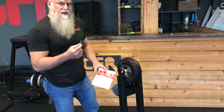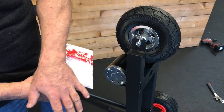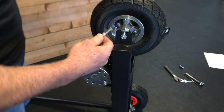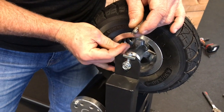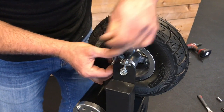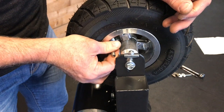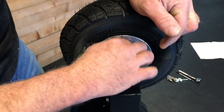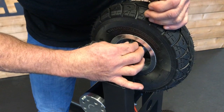One other new thing with the Expo Trainer 2 is we've included a valve extender. The valve on the front wheel is very hard to get to — the rear wheels have extended valves already compared to the first version, but the front one is hard to reach. To use the valve extender, take off the valve stem cap, then run the valve extender down over the valve stem. Once it's all the way down you have much easier access to add air to the tire. Once you're done, just remove it and put the cap back on to keep any dirt out.